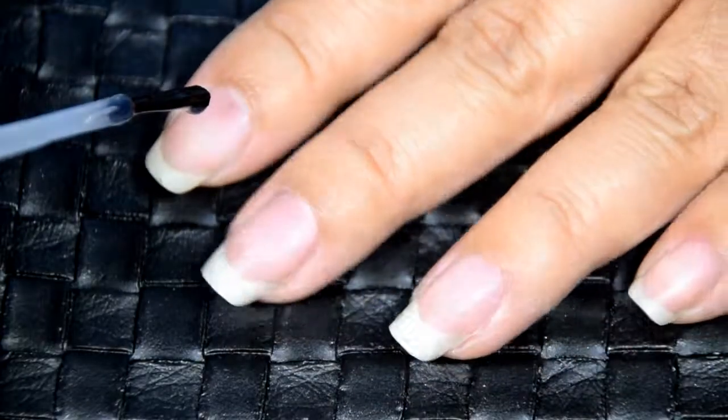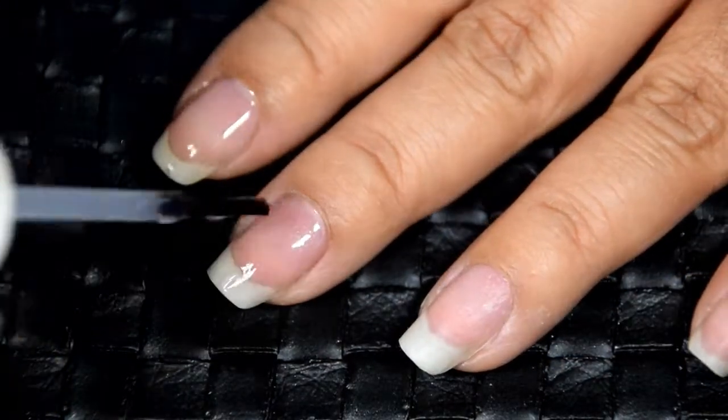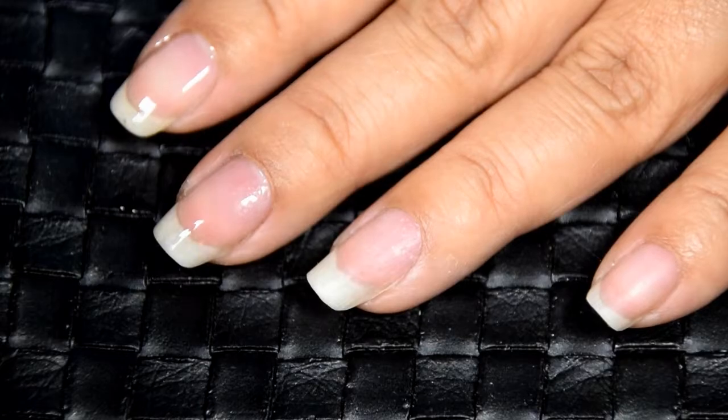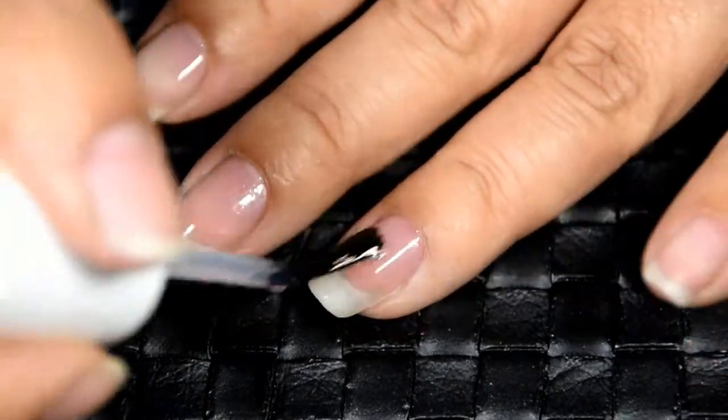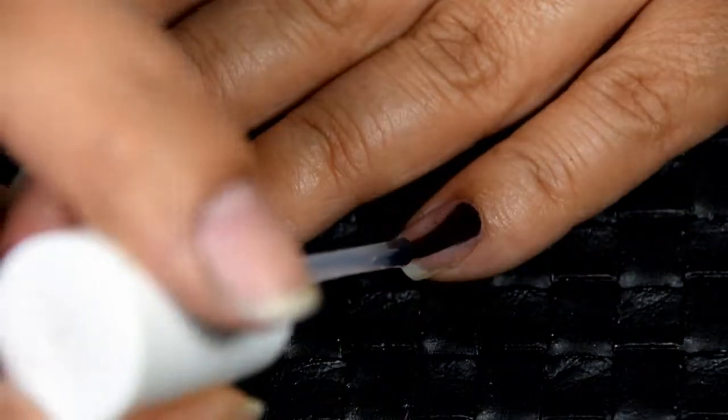Let's go ahead and prep our nails. I start with a base coat — this one is from Sally's Beauty Supply, but you can use any base coat that you have. I find that by using it, it really does help the nail polish adhere to my nails and it prevents them from chipping or flaking off too early.